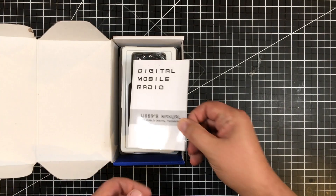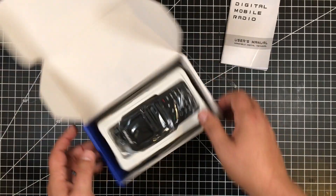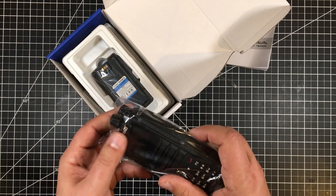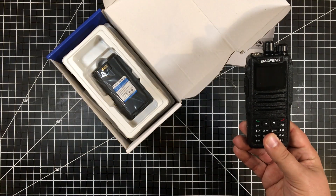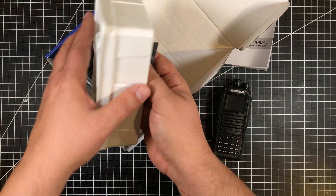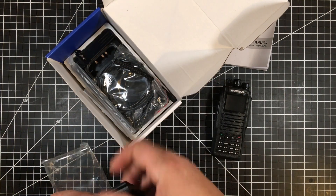Inside the box, you obviously get a nice little booklet. I've read the booklet already — not too bad. Let me spin this around so you can see it the right way. Here's the radio. The radio actually feels very nice — it does feel better than my other Baofeng. We've got the radio and we have the battery down here. If we take the battery out, let's see what we got.